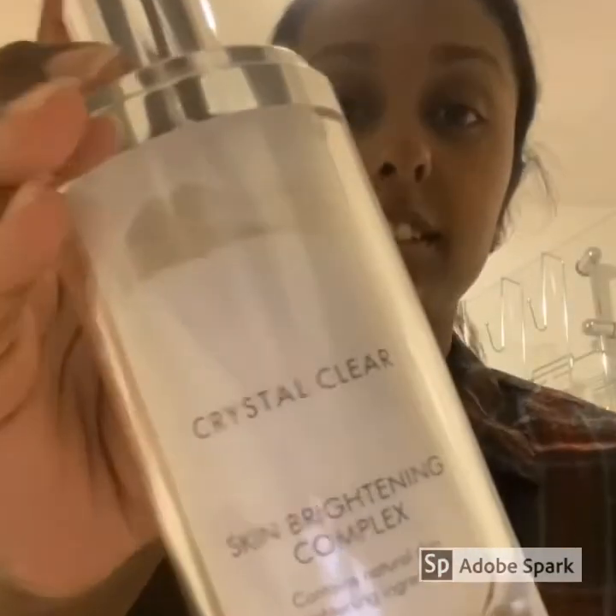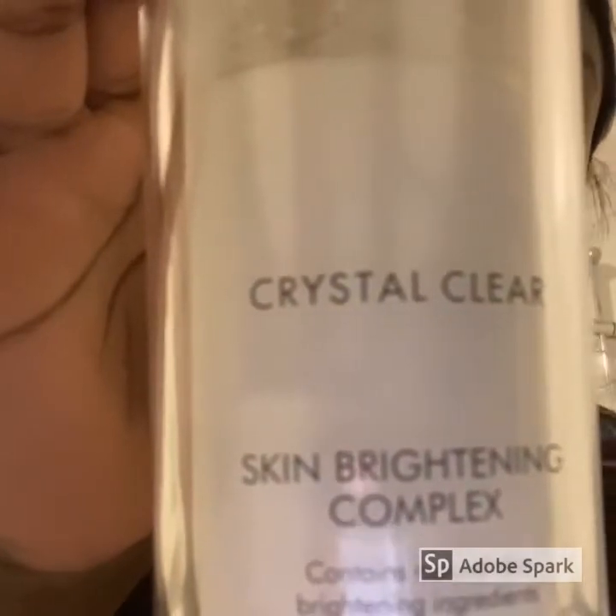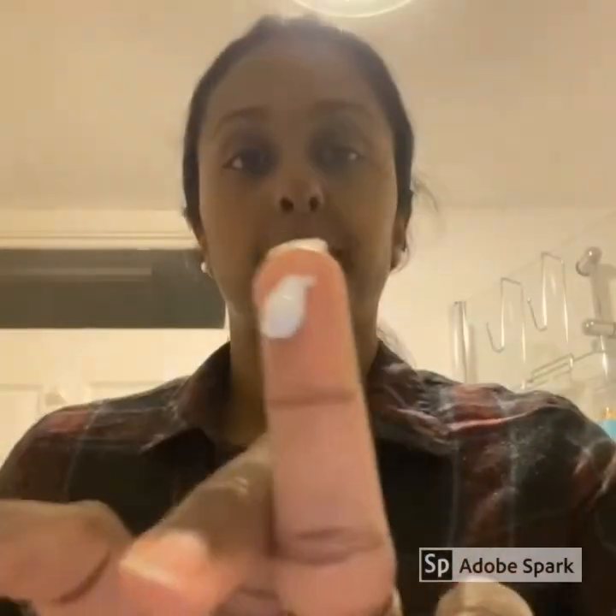To finish off the treatment, I like to use a little bit of Crystal Clear Skin Brightening Complex around the under eye area, just to help with the continuous brightening effect. Just a tiny bit on to your ring finger, then dab it together and just pat around the under eye area on both eyes.